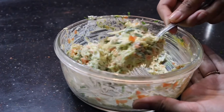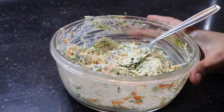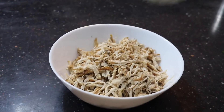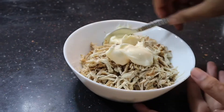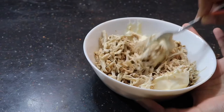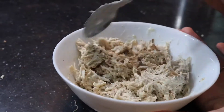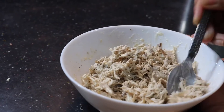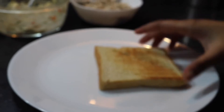And here I've got a nice creamy coleslaw. Now I'm going to set that aside. Next I've taken the cooked and shredded chicken and we're going to be adding in mayonnaise into the chicken too. Just mix that up and set it aside. Then we can start assembling the sandwich.